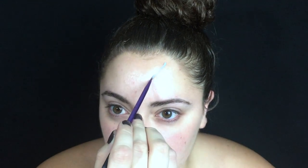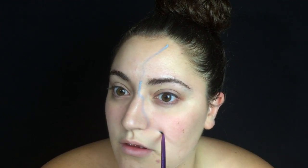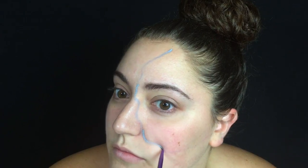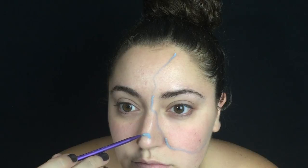So the first thing that I did is using water-based gray face paint. I just went around and mapped out the areas that I was going to be filling in with the stained glass look. You don't really have to do this, but I found that it was easier to do this than just paint on my bare skin. But if you want to cover your whole face in gray, go right ahead.